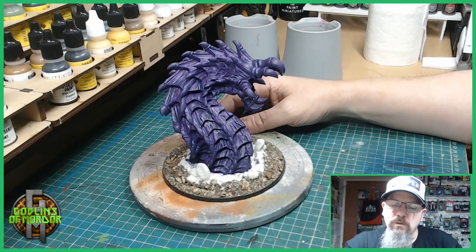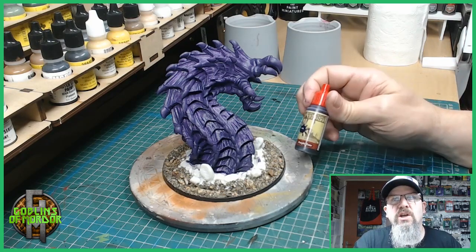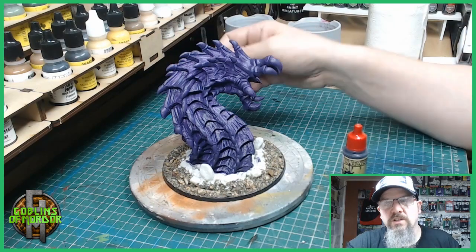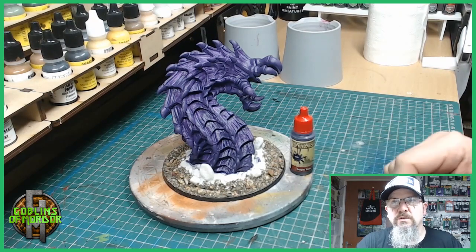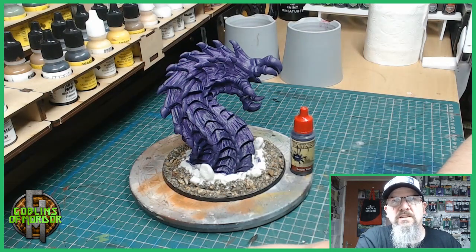Now I've done the whole worm in my Twilight Purple. I am going to use Army Painter Purple Tone, which is an ink wash, and I am going to cover the whole miniature in the ink wash. I'll come back once the ink wash is on and dried and then we can go into the next stage showing the details and highlighting on the Great Worm.